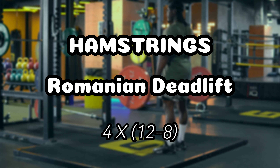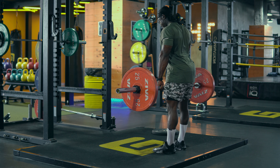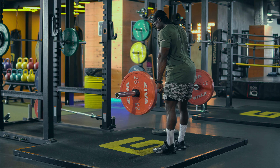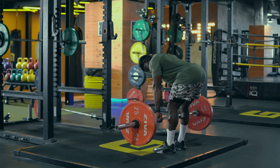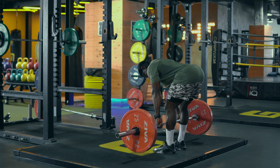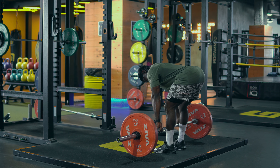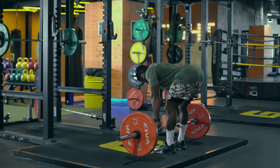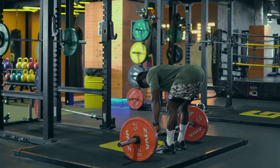Then we go to another exercise variant that targets the hamstrings through Romanian deadlifts, and for this we did four sets, 12 to 8 reps each. The great part of this exercise is it hits the hamstrings, but the downside is it's unable to hit all four — it just targets three of the major muscles in the hamstring.